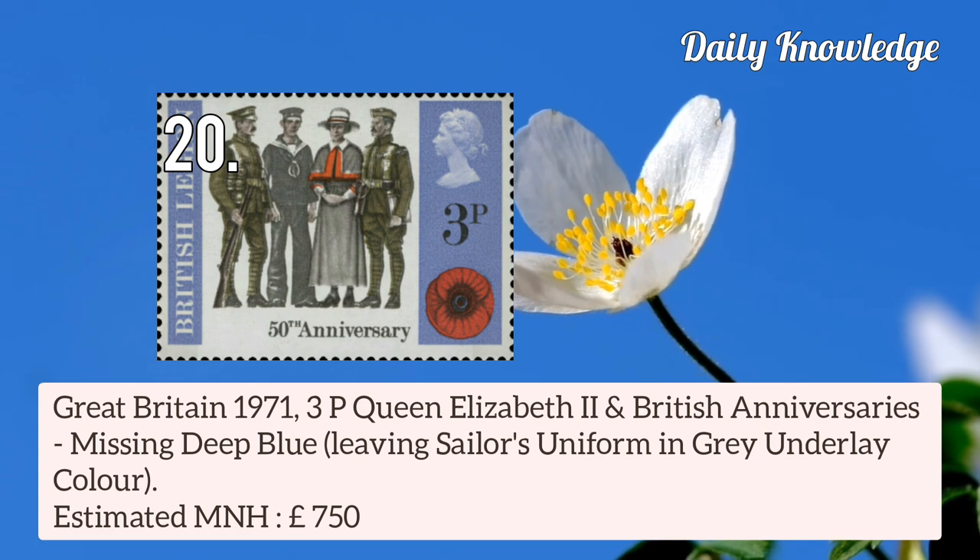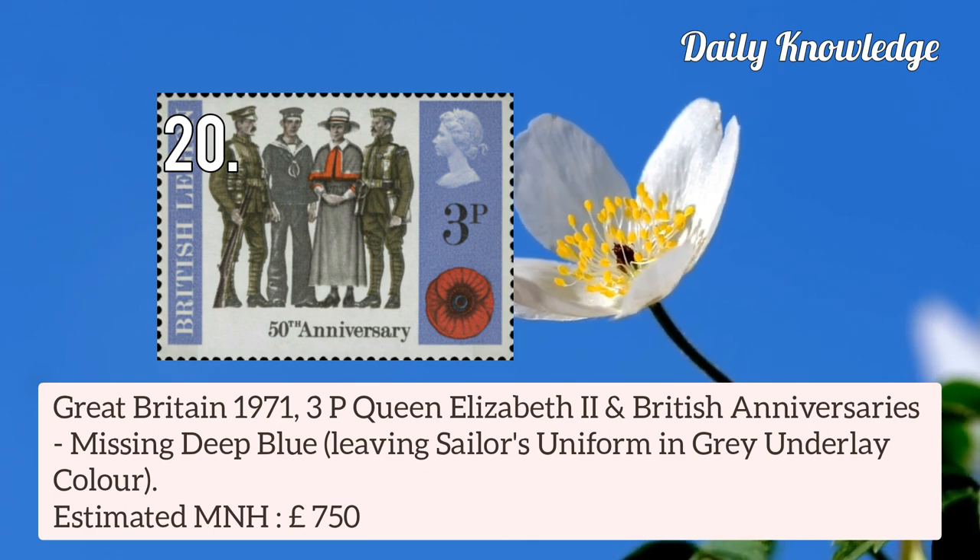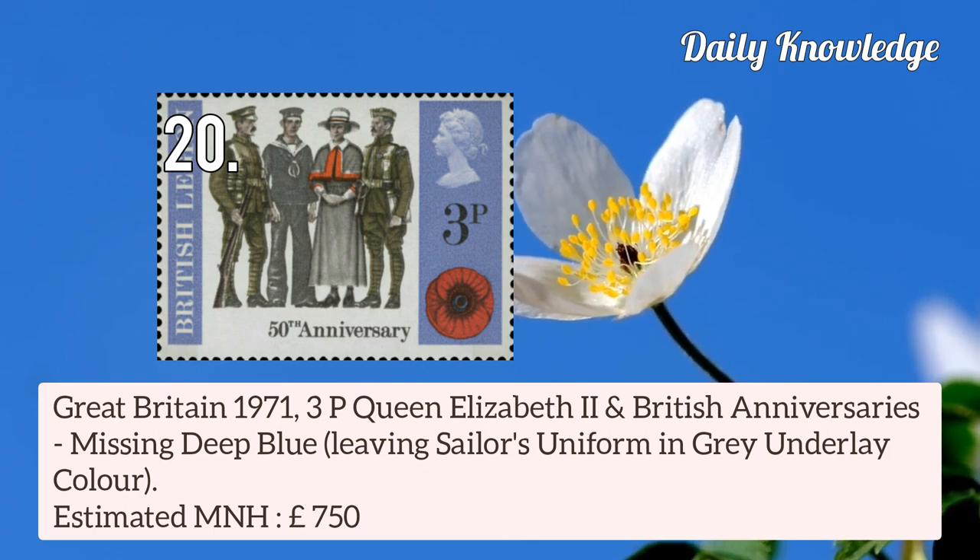Now next is Great Britain 1971 3p Queen Elizabeth II and British Anniversary, missing deep blue, leaving the sailor's uniform in grey underlay colour.